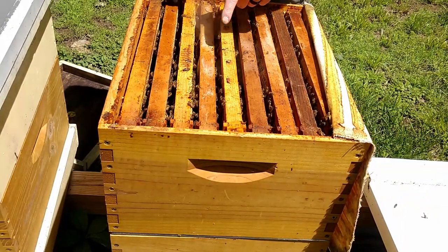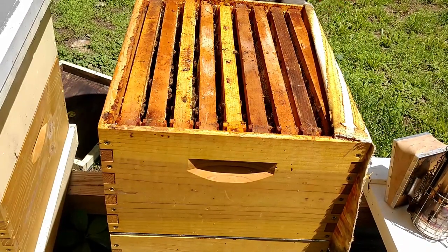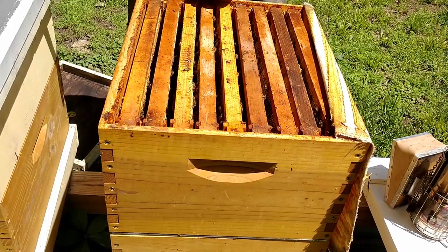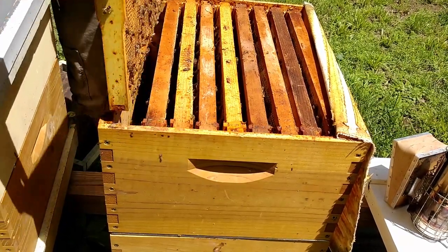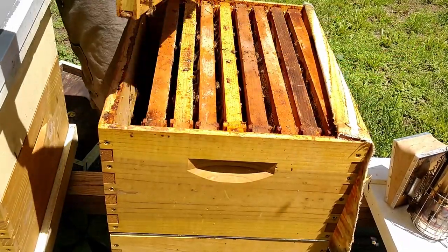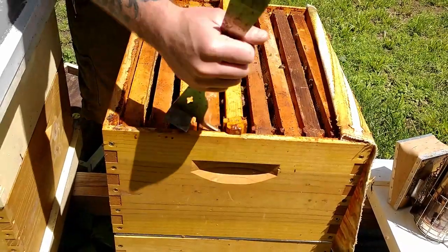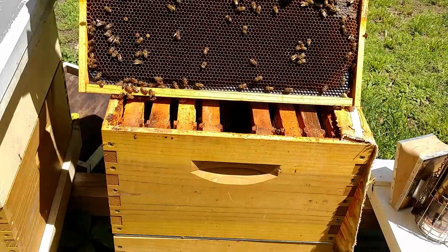I can see a lot of fresh wax in here. Normally when I'm getting ready to put honey supers on, if they've got all the frames filled and they're starting to work on the outside frames, that's usually when I start adding supers. So I'll check the outside frames first — the outside frame is clearly empty, so they're not ready yet.